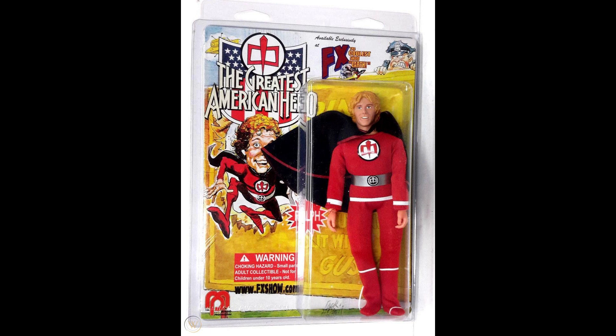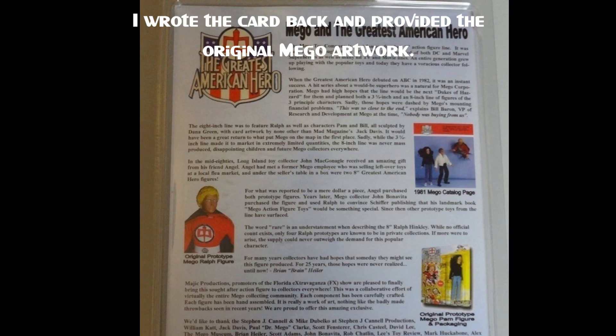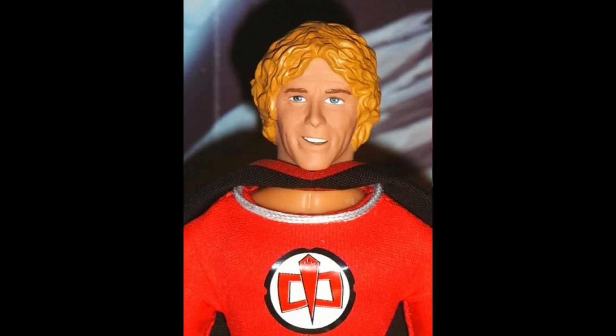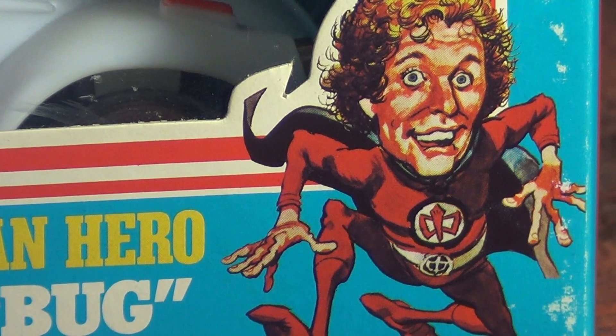In the mid-2000s, a one-day license was granted to the FX Toy Show, and Dr. Mego, in conjunction with the FX Toy Show, produced a limited run of Ralph Winkley figures. This was not a reproduction of the actual 8-inch prototype — it was a new sculpt by Scott Fensterer that actually really did resemble William Katt. The figure sold out in a day. I know that for a fact because I was supposed to get paid with a figure for helping out with the project, and unfortunately they ran out, so I never got paid.